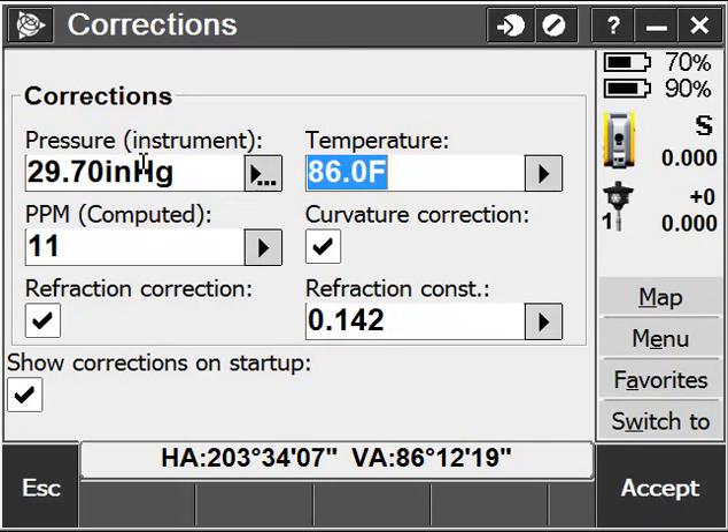You can double check your corrections and adjust your temperature. The S6 has a built-in barometer, so all we need to do is adjust the temperature.